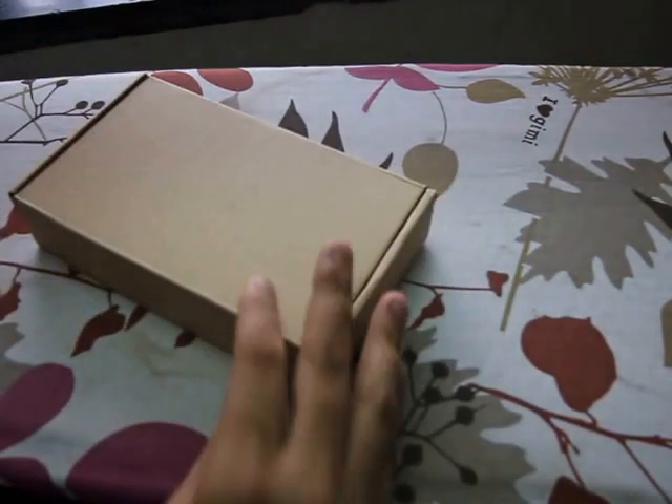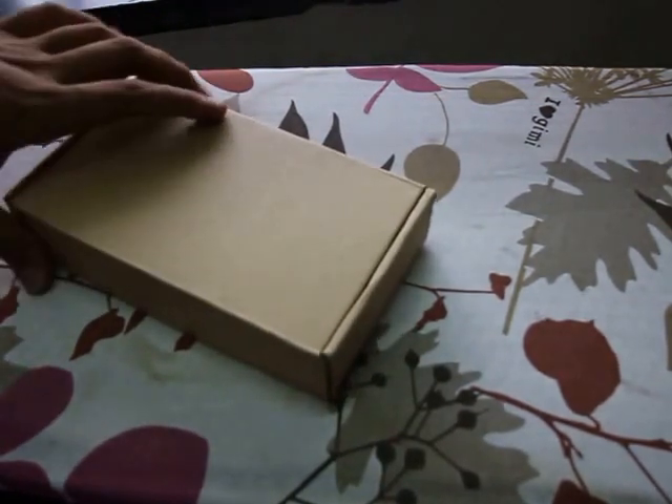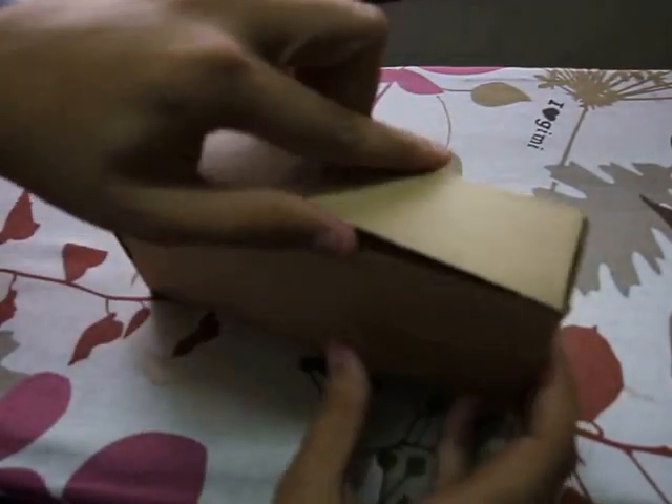It's a pretty good cardboard box. Without further ado, I'll just get into the box. So if we flip this open, we get a box inside a box.